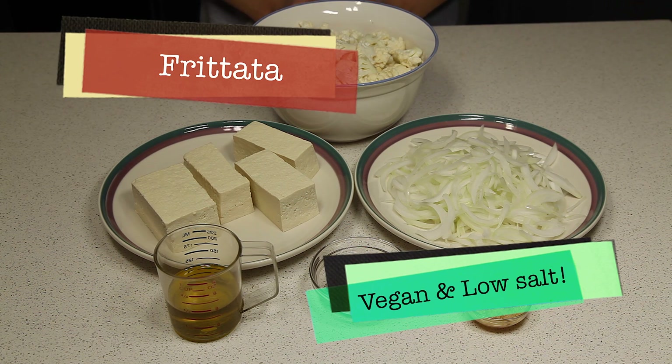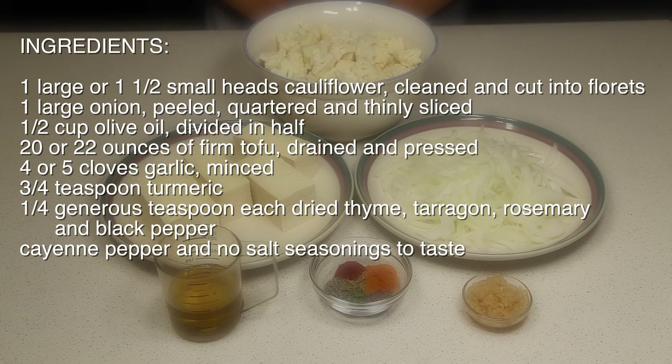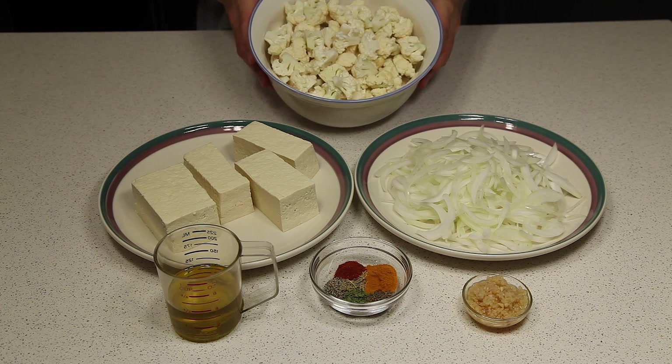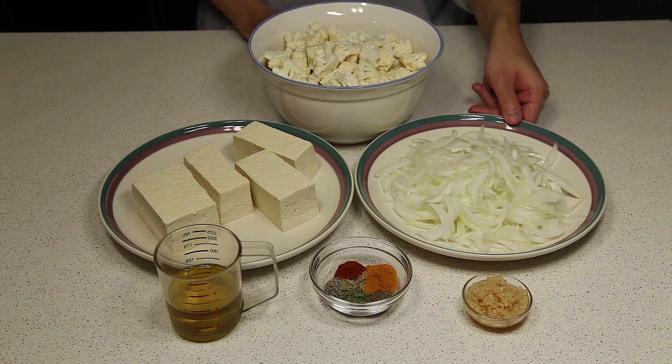Today we're going to be making a vegan frittata. For the ingredients, you're going to need one large head, or one and a half smaller heads, of cauliflower cut up into smaller pieces, and one large onion, quartered and sliced thinly.